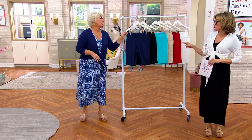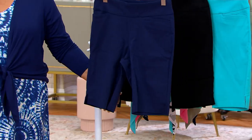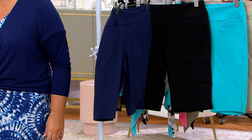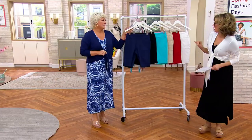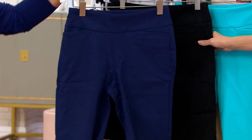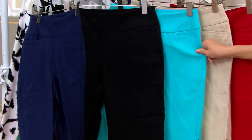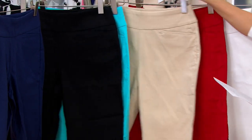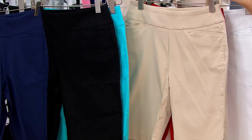We're going here next — Kim called them out earlier and we're landing here now. These are Bermudas for me, in our City Twill. They are an 11-inch inseam. They pull on your body. They have not been on since June of last year. Navy — which is actually Twilight. These are numbered sizing, not lettered. This is our black. Turquoise — so sophisticated. Last call turquoise. Sandbar.